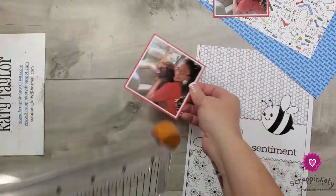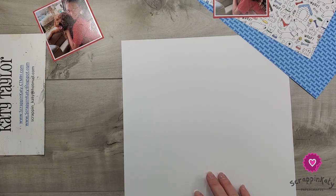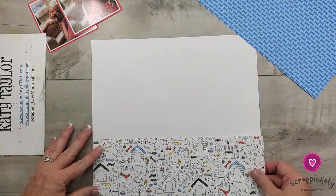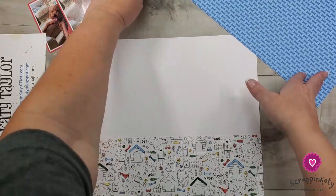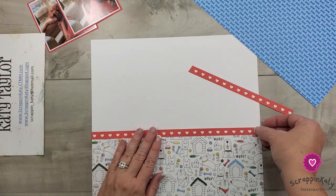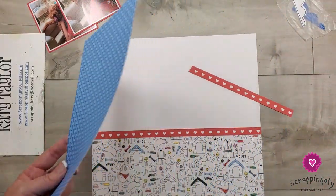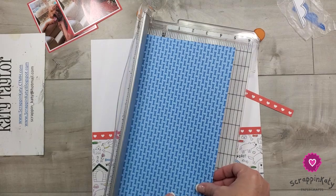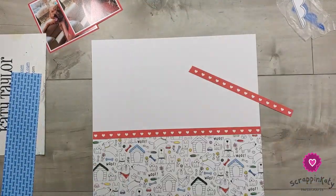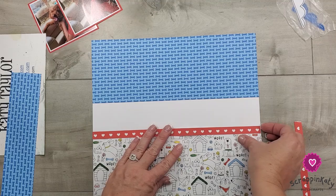Off camera I've gone ahead and matted these photos. I'm going to build everything on a white daisy piece of cardstock. Now to break up this puppy pattern paper, I have cut a couple of zip strips, which is like the equivalent of branding strips. I love these hearts - that's going to break up the white. I need to cut this down a little bit more. Let's try four and a half - yeah, that still gives me the white space.